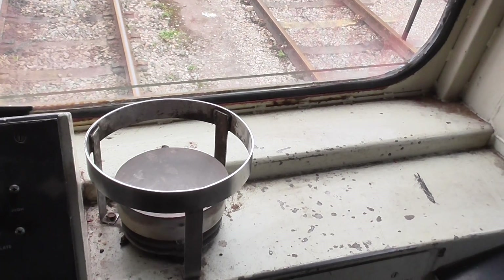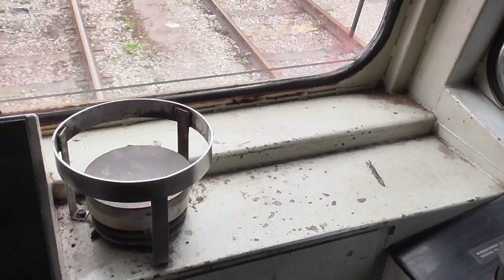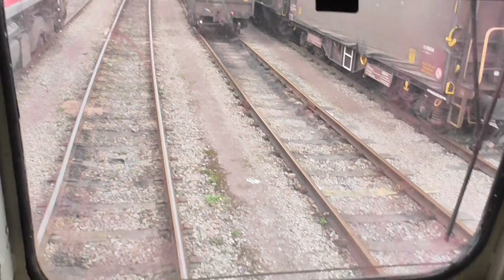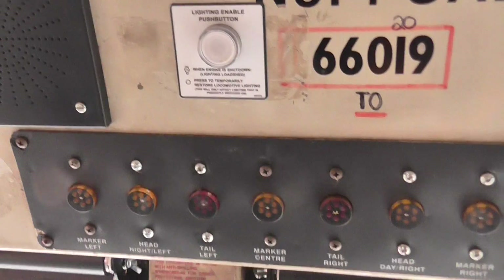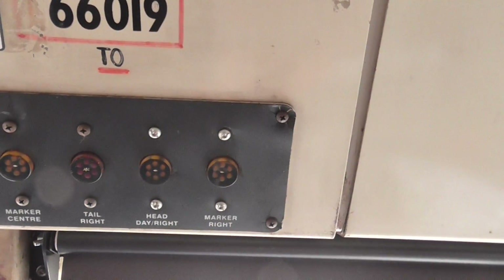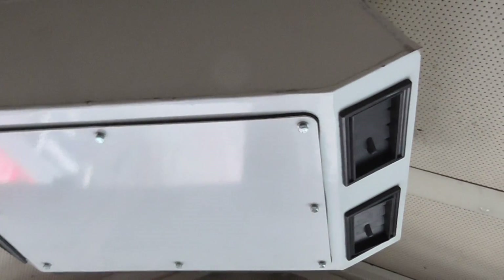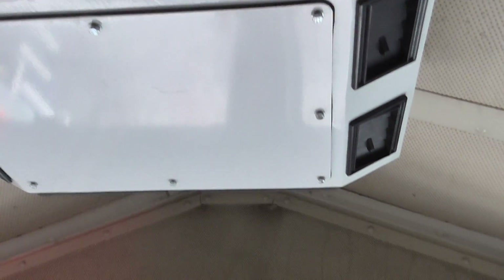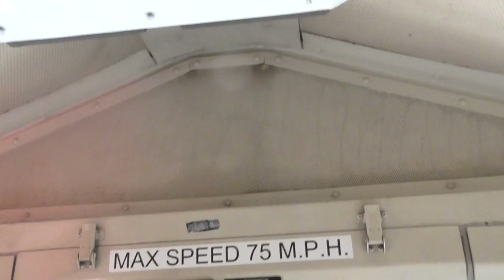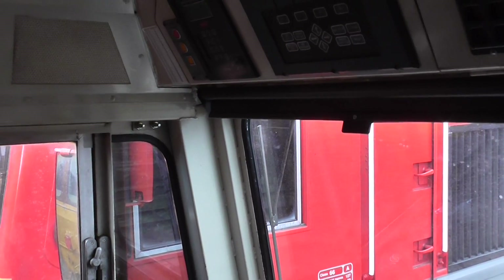The older traction actually had hot plates — the 37s had them, and the 47s are like a cooker. It's all your light indicators here, it tells you what lights you've got illuminated on the front. You've also got a blower which has been a fairly recent addition in the last few years, just to keep you cool because these cabs can get hot like a telephone box — they do get quite warm.